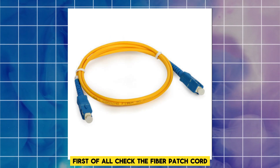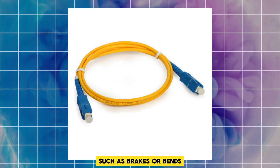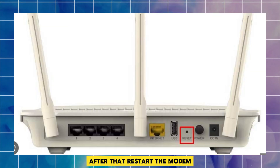First of all, check the fiber patch cord. Inspect the fiber patch cord for any visible damage, such as breaks or bends. Ensure that both ends of the fiber patch cord are securely inserted into the correct ports.